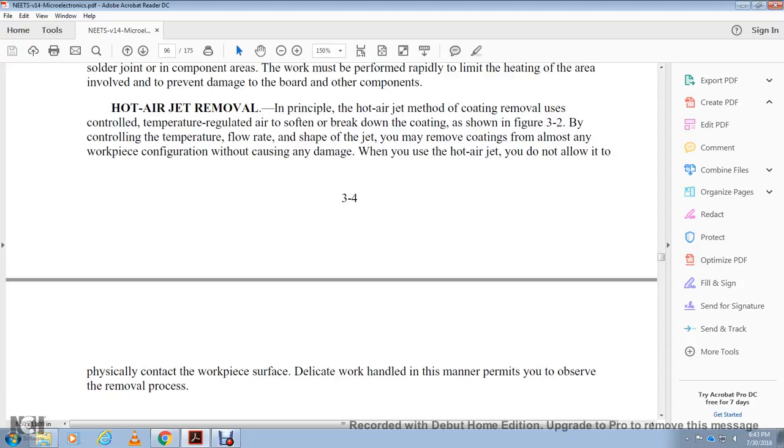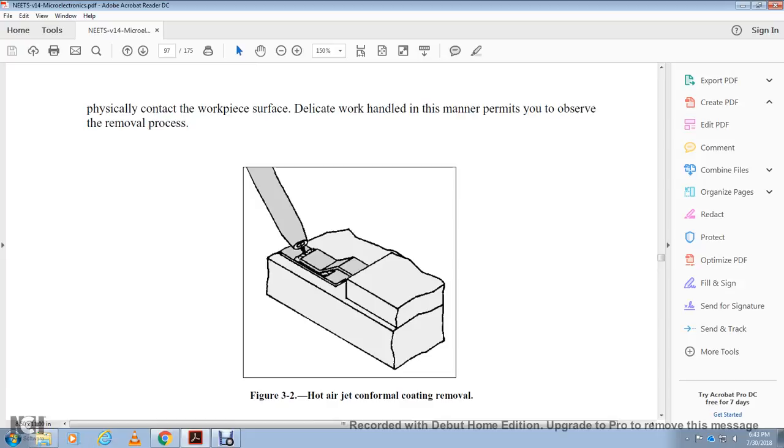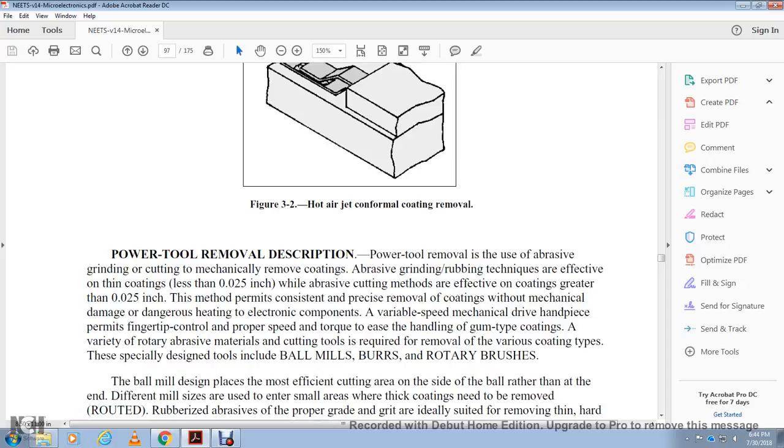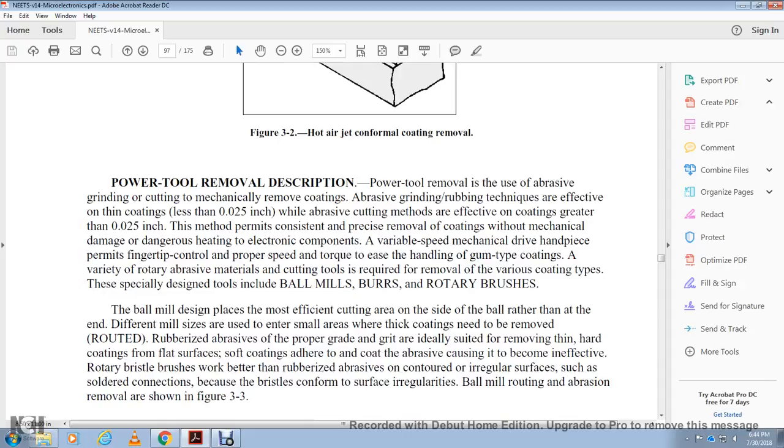Power tool removal uses braces for grinding and cutting to mechanically remove the coating. Grinding is required for thin coatings less than 25,000ths of an inch, while cutting is effective for coatings greater than 25,000ths of an inch. This method permits consistent, precise removal of coatings without mechanical damage to electronic components. Variable speed mechanical drive with hand control permits fingertip control of proper speed and torque. A variety of rotary tools are required to remove various coating types, including specially designed ball mills, burrs, and rotary brushes. Ball mills are most efficient cutting on the side rather than the end. Rubberized abrasive in the brace is ideal for removing thin hard coatings. For soft coatings, rotary bristle brushes with rubberized abrasive conform to irregular surfaces. Figure 3-3 shows ball mill routing and abrasion removal.